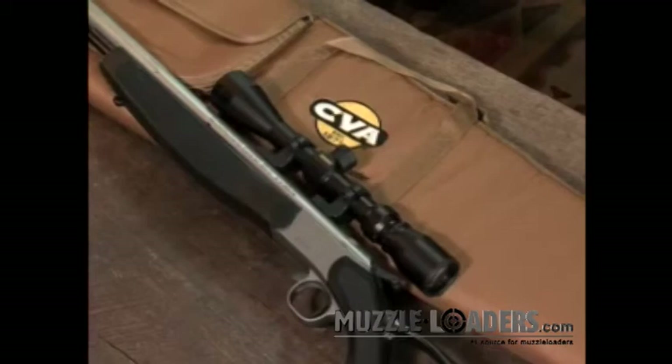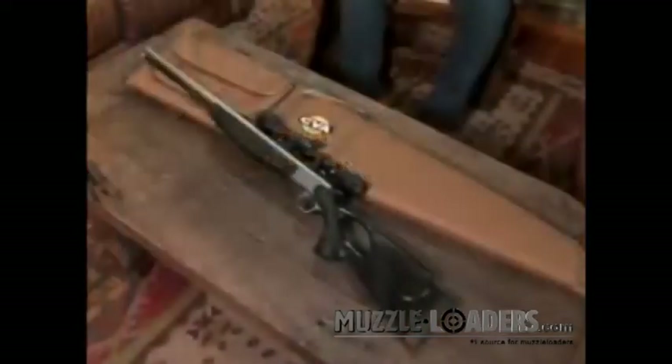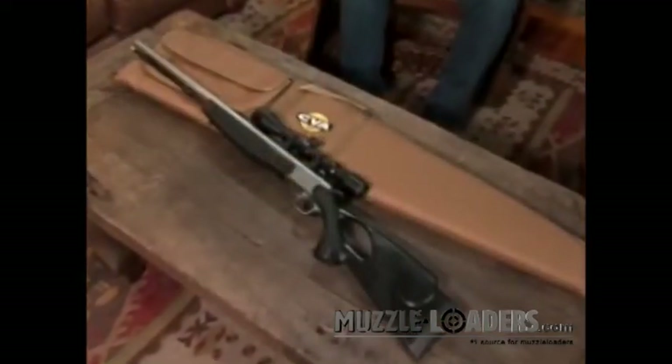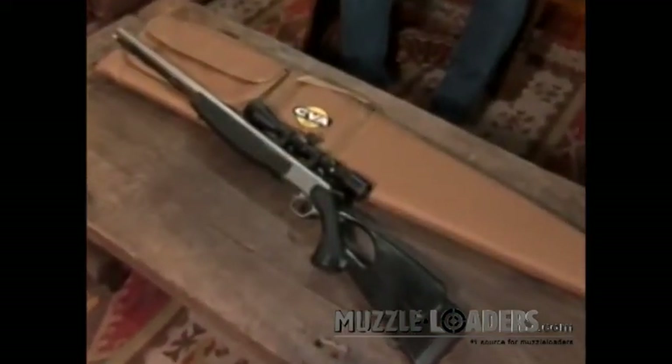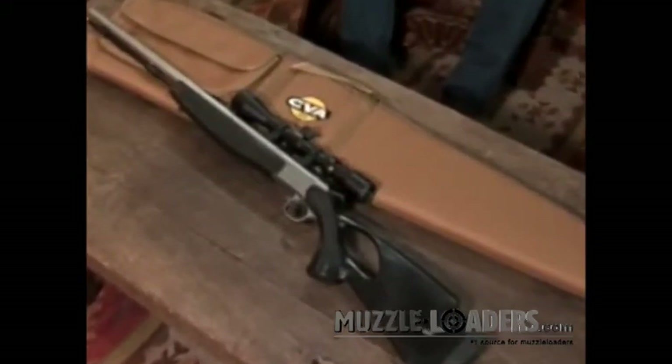CVA is also offering the Optima models in our Scope Case Package, which includes a mounted and boresighted Konus Pro engraved reticle 3x9x40 scope and a CVA soft gun case. This is one incredible value that you just can't match buying all the components separately.